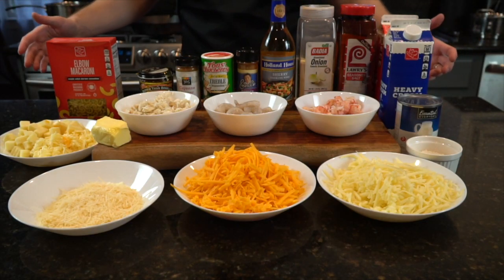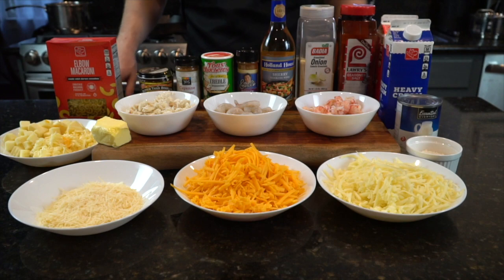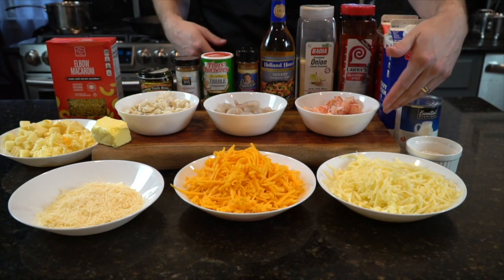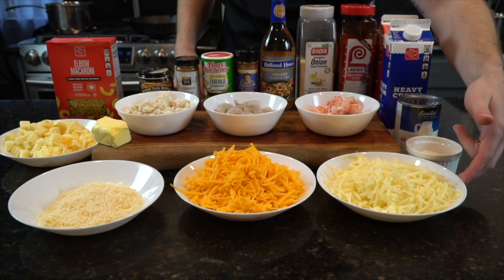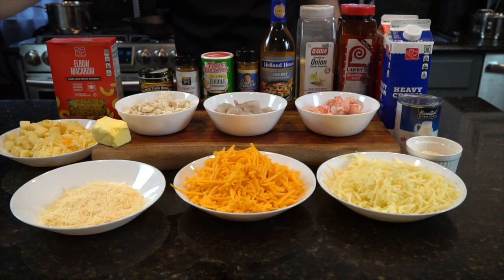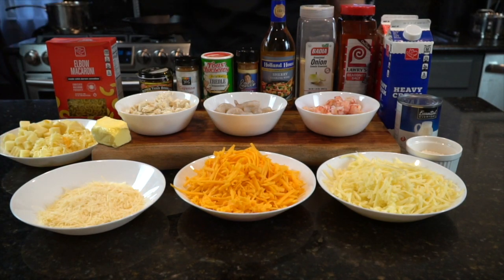This recipe is fully equipped with plenty of seafood, starting with lump crab meat, shrimp, lobster meat, and for the cheese, we have Havarti, cheddar, Parmesan, and plenty of mozzarella.